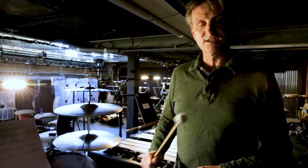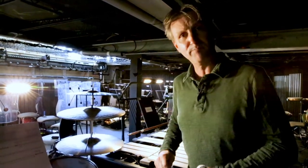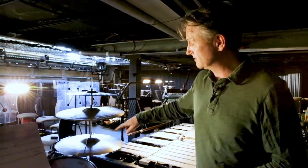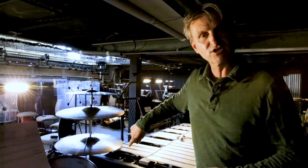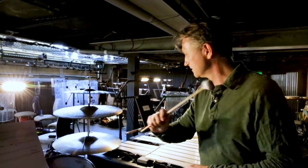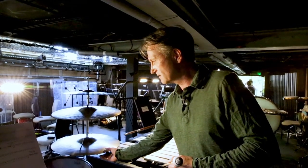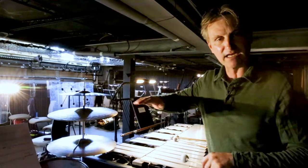Quite often we're asked to strike them with a stick, and this one has a bath chain attached to it. You can get a cymbal called a rivet cymbal or a sizzle cymbal, and it just gives you a little icy shimmer on the end of the cymbal sound.